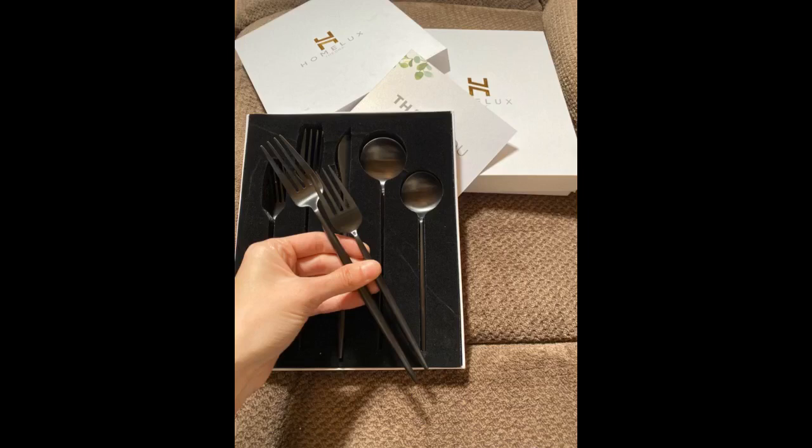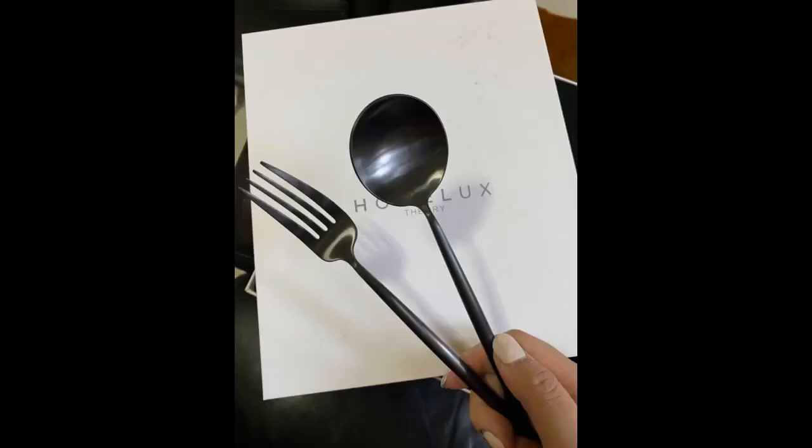Cool product, it's definitely an eye catcher. I simply adore this set of silverware. You pick it up and can immediately feel the quality behind it. It's the most unique design I've seen for silverware as well.